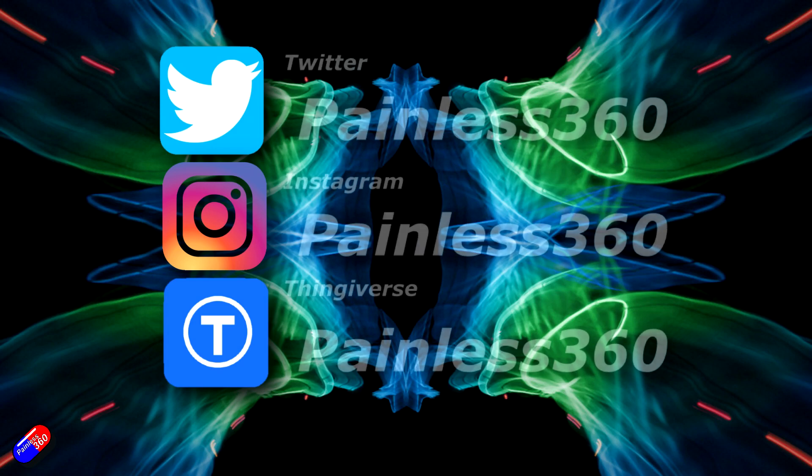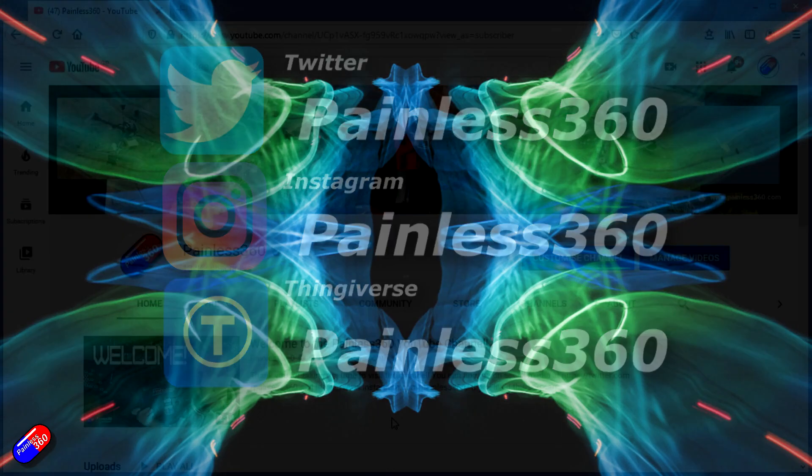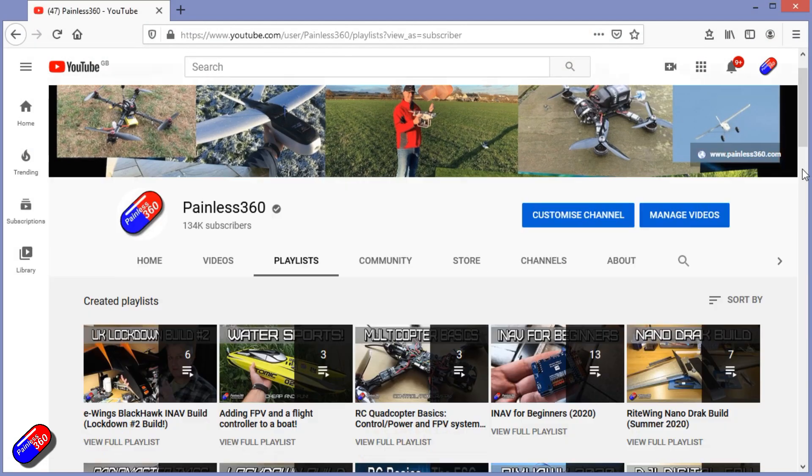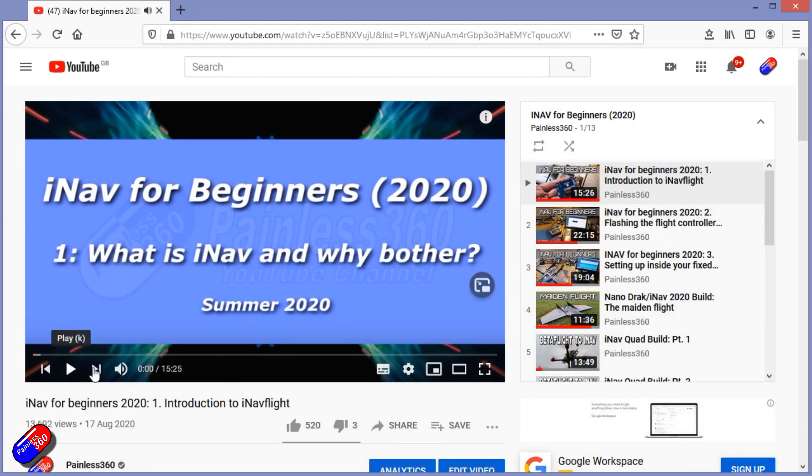But congratulations to S-Gilb. If you didn't win, sorry about that — but do make sure you're watching the videos for other little giveaways. Thank you for spending your time today watching that video. You can find me in all the usual places on social media, and if you're trying to learn about a subject, check out the playlists — all of my videos are organized into easy to follow playlists that take you from the basics right through to some pretty advanced stuff.